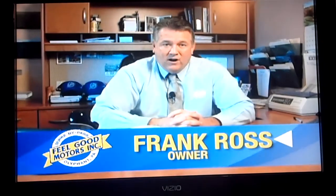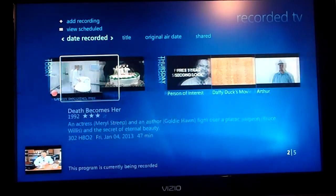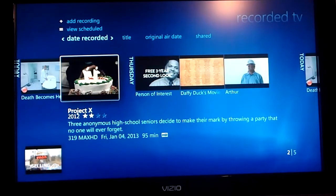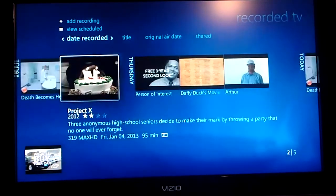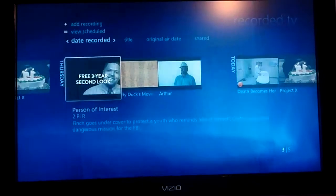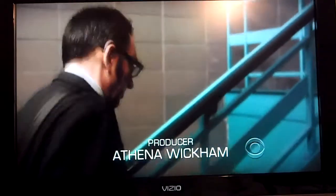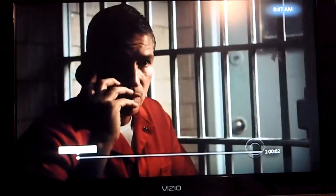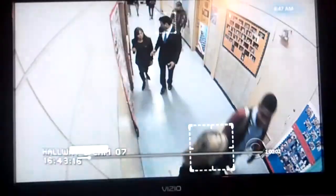I did record a couple things last night. If I want to go there, I just hit the recorded TV button on the remote, and there are the shows that I recorded. If you want to watch one, you just click on it and start watching it. Person of Interest — I watched already, but I'll go ahead and play it.